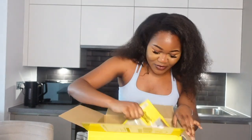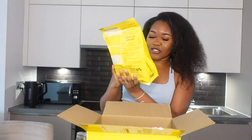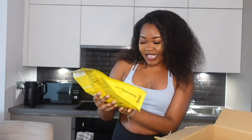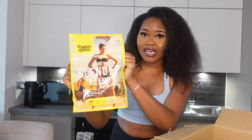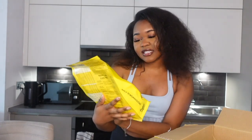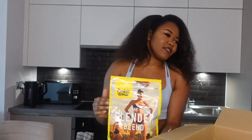First of all, we've got this protein blend — it's the high protein vanilla ice cream flavor. As long as the protein shake tastes like ice cream, I'm good! I'm very excited to try this. It's quite a big size and this is what it looks like — it's called the Slender Blend. As I said, it's in vanilla and I think they have quite a few other flavors.